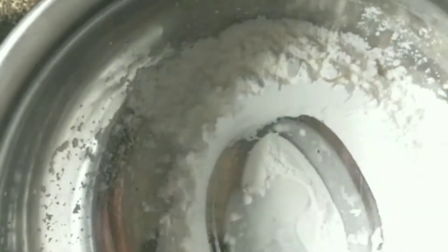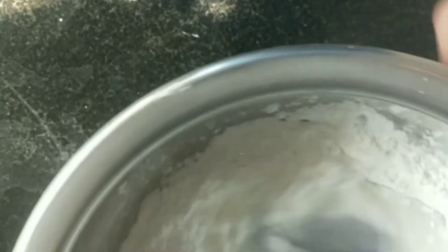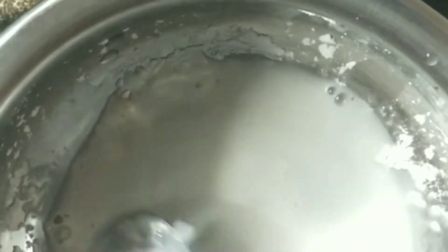First, I am going to use 1 cup of corn flour. I will add a little water and make the batter. I will make the batter complete — so this is the complete batter.